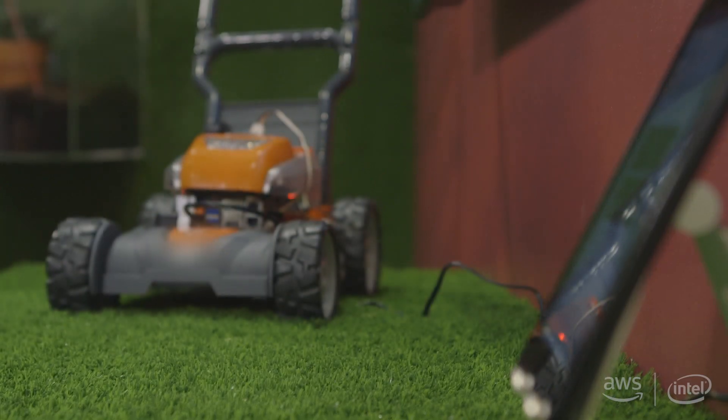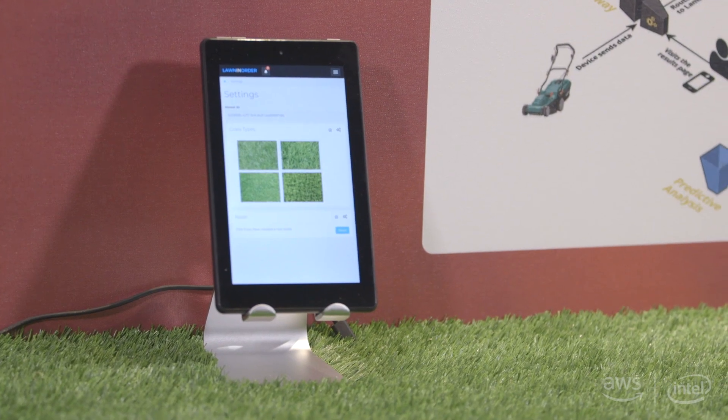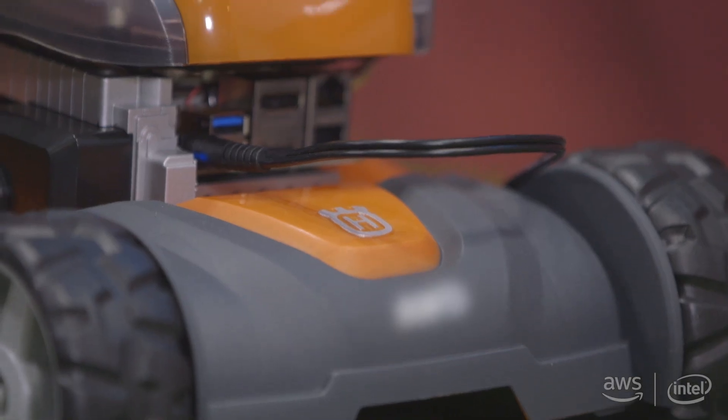Lawn mowing is actually quite a tedious and boring process, and we made it really fun where people could actually use this device, this prototype.